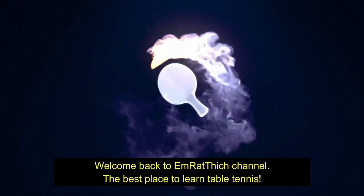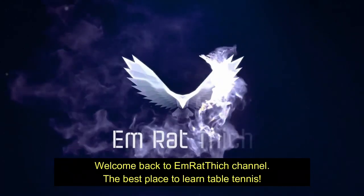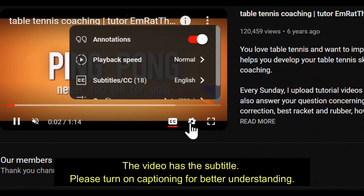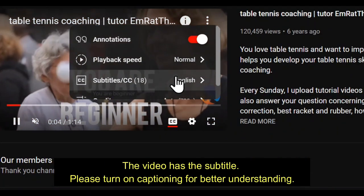Welcome back to M. Ratthitch channel, the best place to learn table tennis. The video has subtitles — please turn on captioning for better understanding.